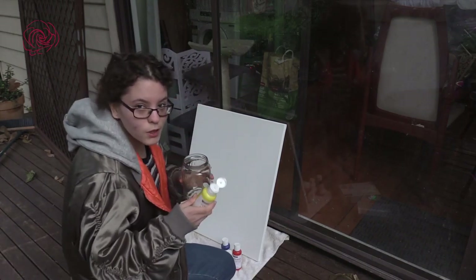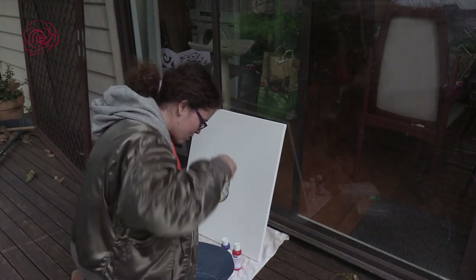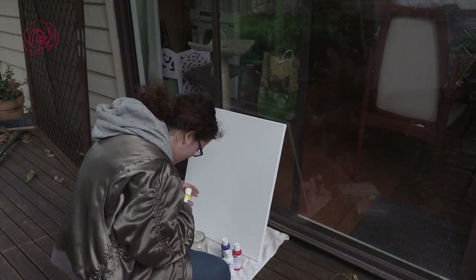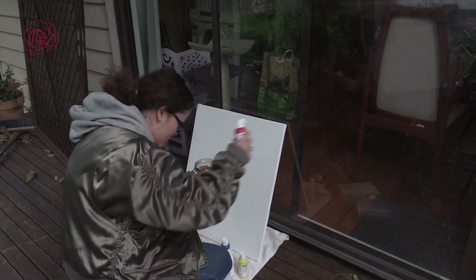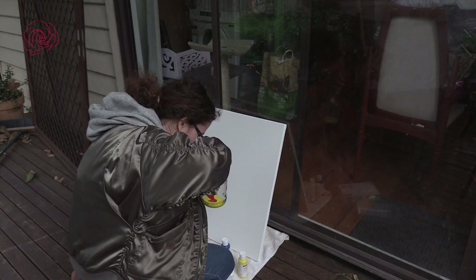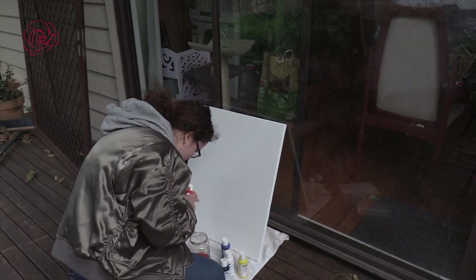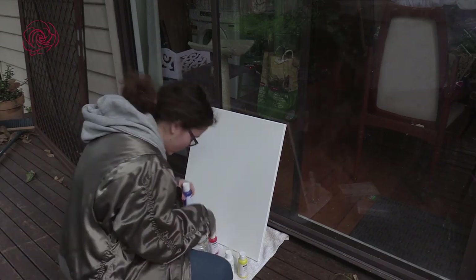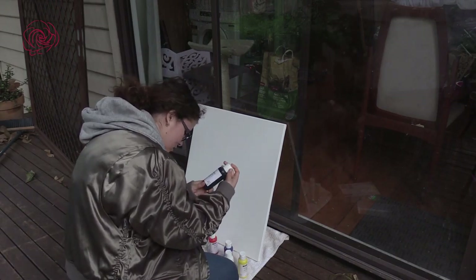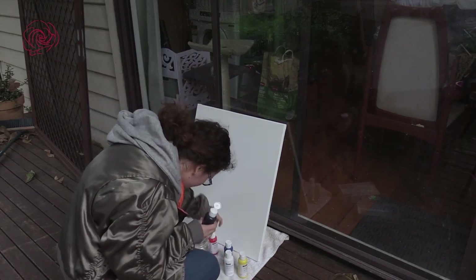We got white, we got blue, we got yellow, red, and black. I can see some yellow and a little bit of red. I'm going to put in a little bit of black, and actually I think this creates a marble effect.